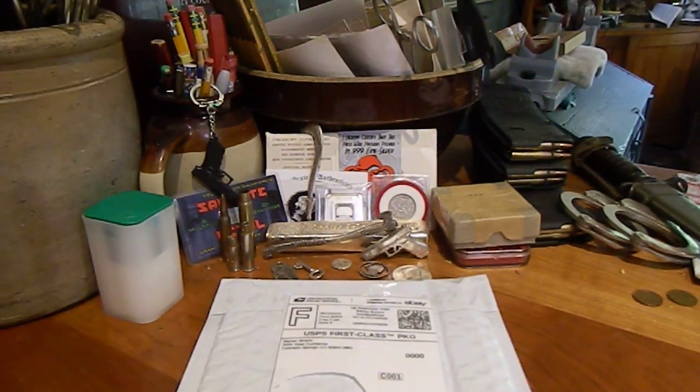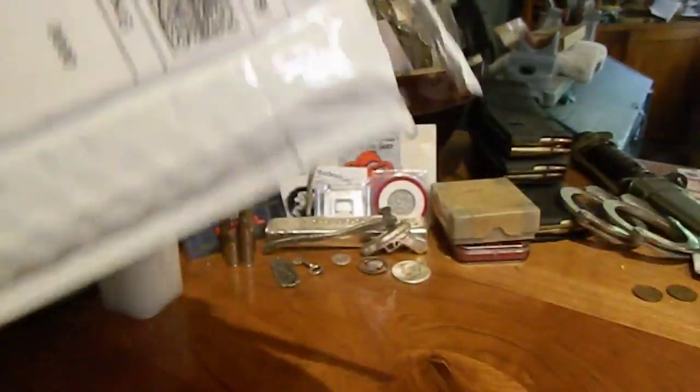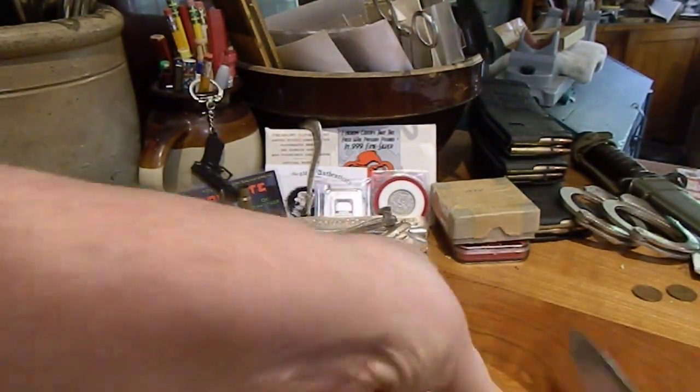I saw a coin posted on one of the Facebook coin pages I'm a member of, and I liked the look of it. So I went to Numista and got particulars on it, then went to eBay and found a pretty good example of it. If you use this coin to flip a coin, always call heads — that's kind of what made it interesting as far as the design goes.